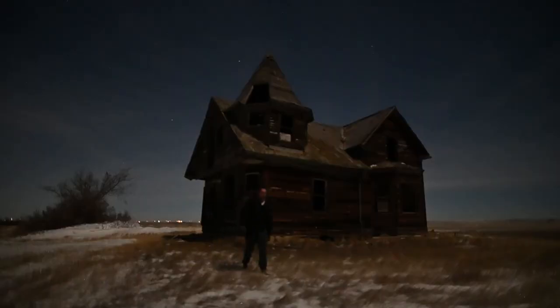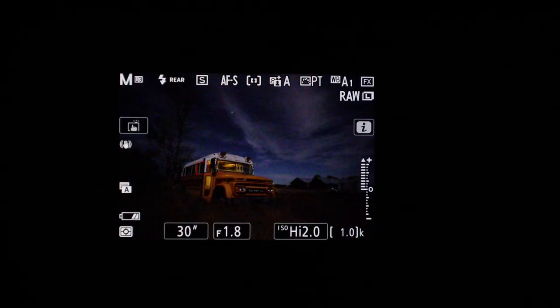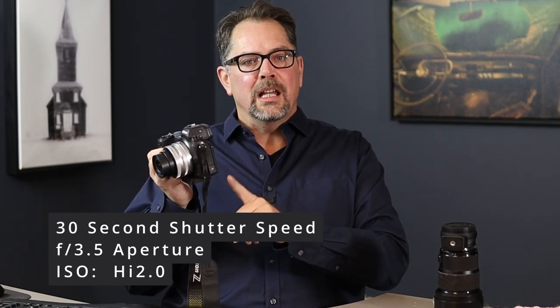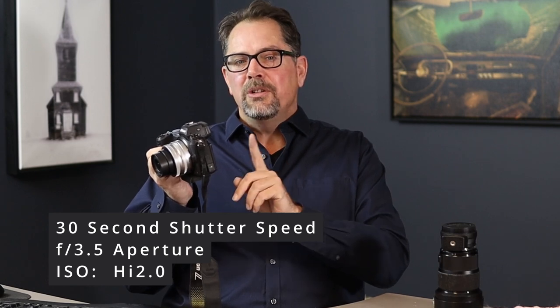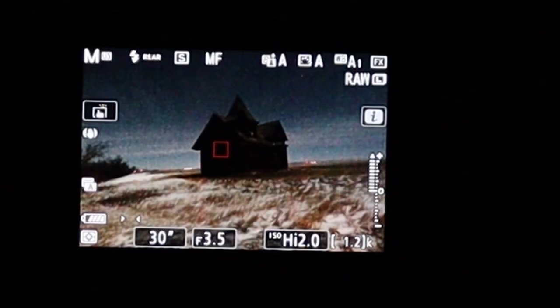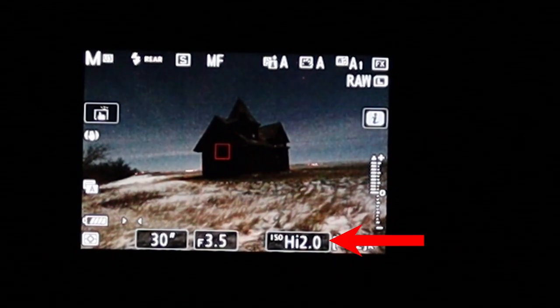With night vision, you can often see better on the back of the camera than you can with your own eyes. This is great for setting up composition. So all we're going to do is crank up our settings really high. We're going to leave our camera at a 30-second exposure, the aperture stays at 3.5, but we're going to crank up the ISO to the highest value it can go. Let's press our ISO button and spin the back command dial until we see High 2.0.